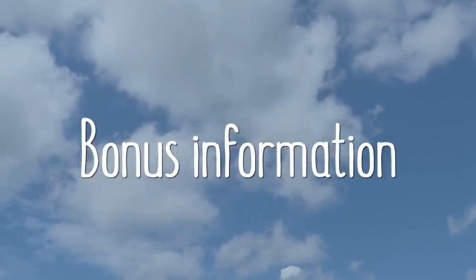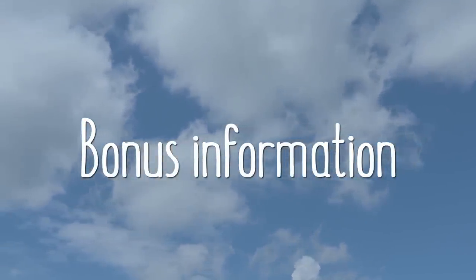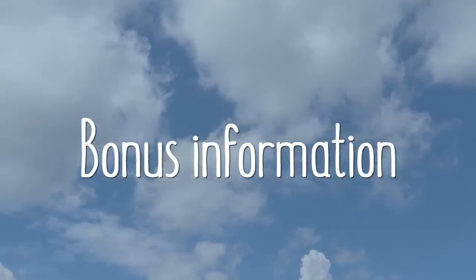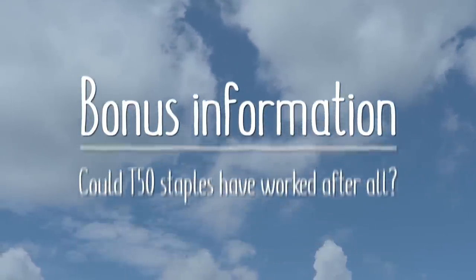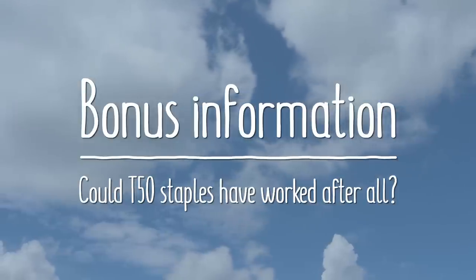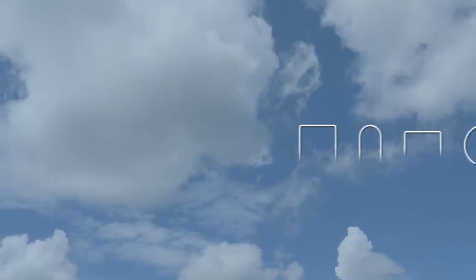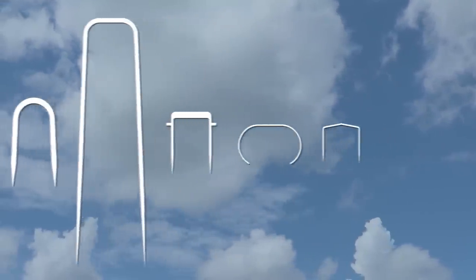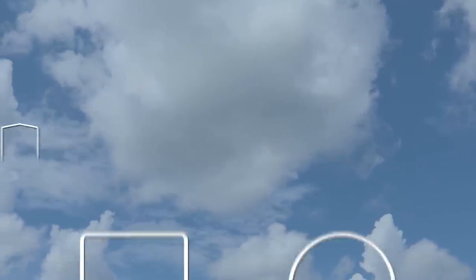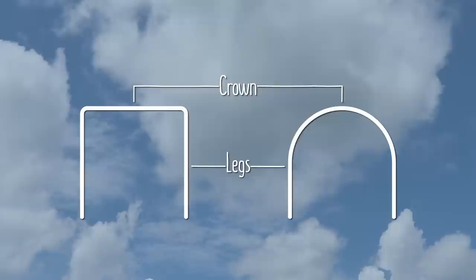Have you ever put significant time and energy into solving a problem, only to discover it might not have even been a problem in the first place? That's about how I felt after putting most of this video together, because it first occurred to me that the simple T50 staples could have worked after all, if only we'd known a bit more about them. There are a lot of different types of staples on the market, coming in a huge range of shapes, sizes, thicknesses, and materials. They all share three basic parts: the crown — the horizontal section at the top — the legs, and the points.